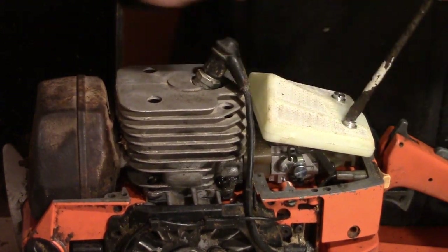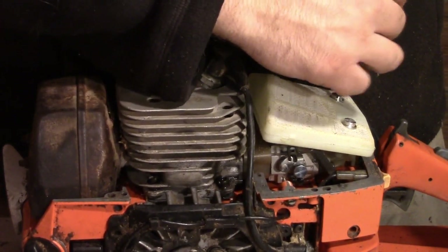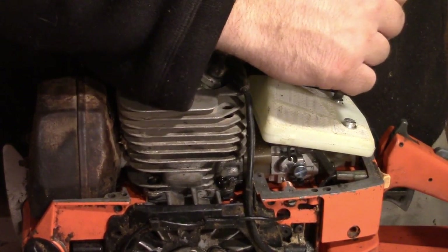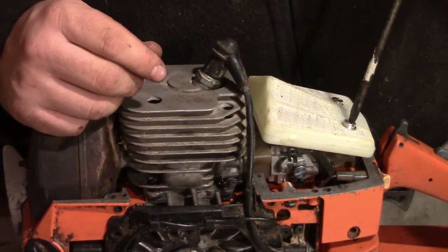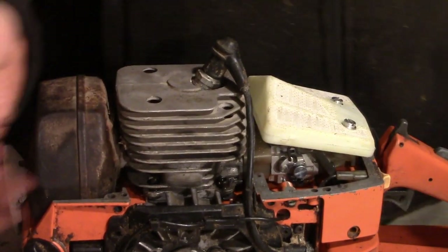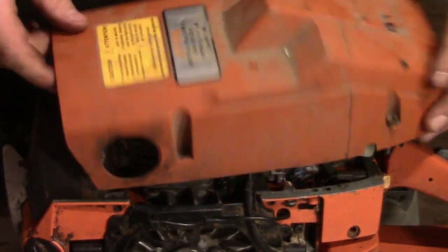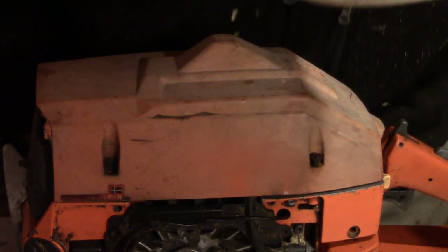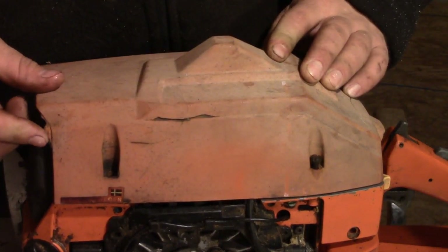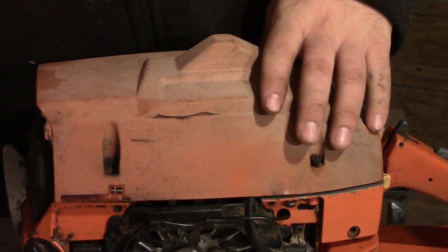My plan for this saw is to have it pretend to be a smaller saw - crazy folks tend to refer to it as a sleeper saw. It'll actually have a 272 head under it with a Husqvarna 61 top cover. We're currently at one of the last differences between the 272 and the 266.